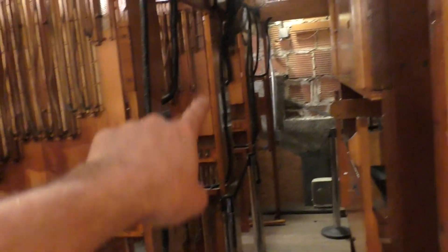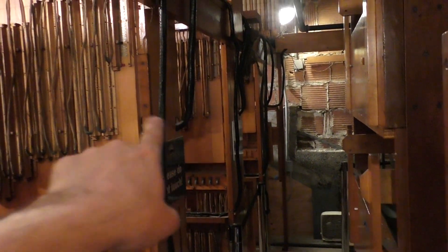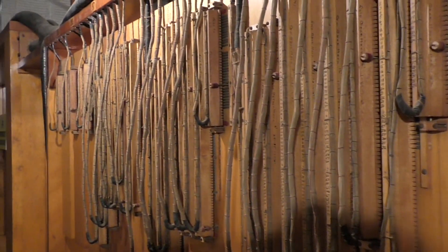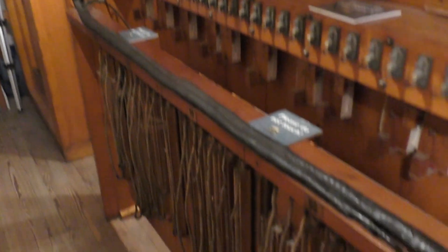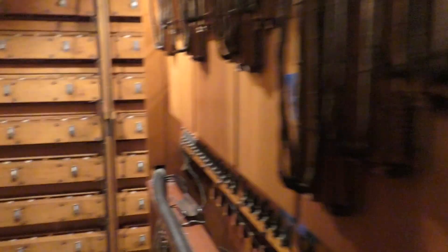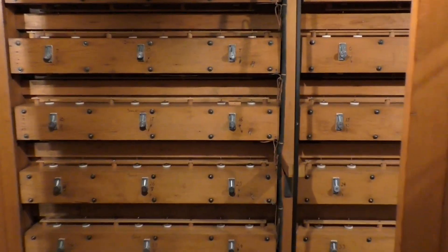In total you have one, two, three, four assemblies of switches for unit stops, each one with dozens and dozens of switches.